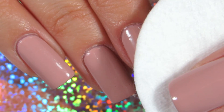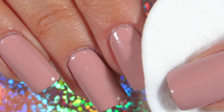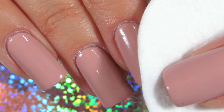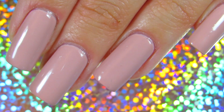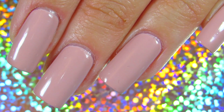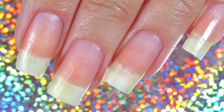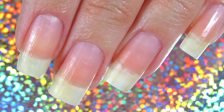Hi everyone, welcome back to my channel. Today I'm sharing with you the right way to remove nail polish. I know you might be wondering — we all know how to remove our nail polish — but I wanted to make this video and share with you one trick that will definitely change the way you remove your nail polish.